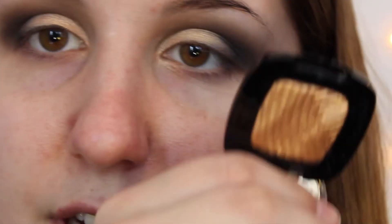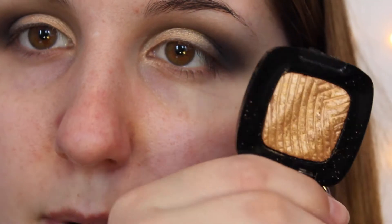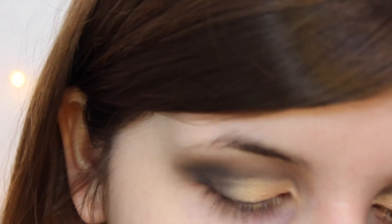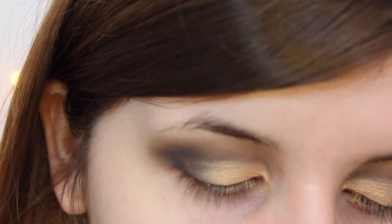After that, I'm going to take another gold eyeshadow that I have, my L'Oreal Single Shadow. This one looks a little bit more intense, but I'm going to take the same shadow brush, dip it in, and I'm actually going to wet my brush.